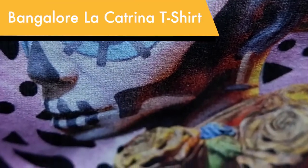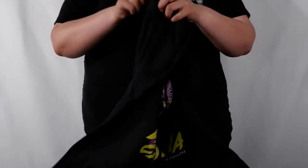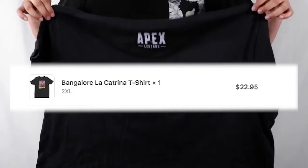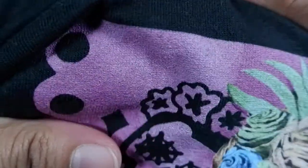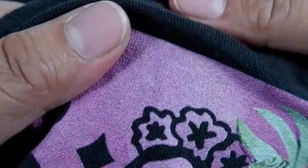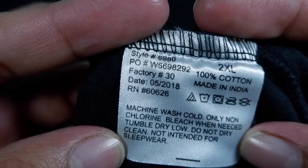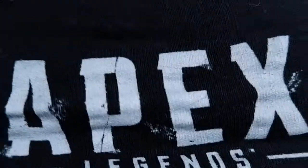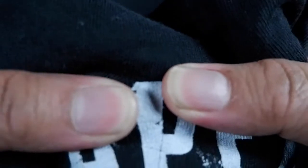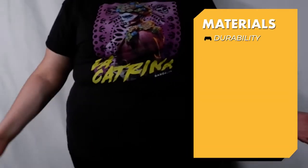One of my favorite spooky limited items, the Bangalore La Catrina t-shirt. Needless to say, this is no longer in the store, but I imagine it's the same materials as some of the other special edition t-shirts that go into the store once in a while. The print on the shirt and the material itself is very similar to much of the other black shirts on the store. Out of all the other black 100% cotton shirts, this one feels the most stiff and a little itchy. Overall though, if you're digging some of these limited edition items, definitely pick it up. Sometimes the material might be a little different since it is a limited item, but if it's your favorite legend and you really want to grab it, definitely go for it.